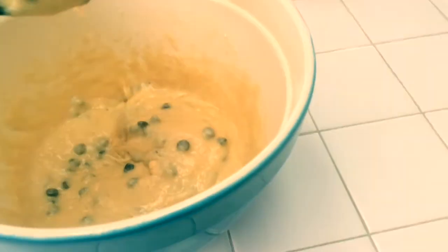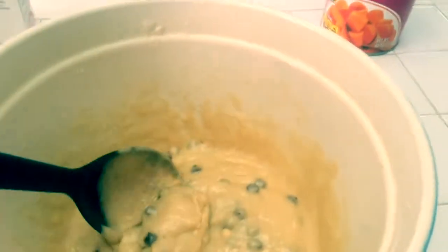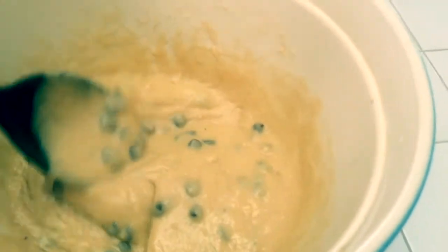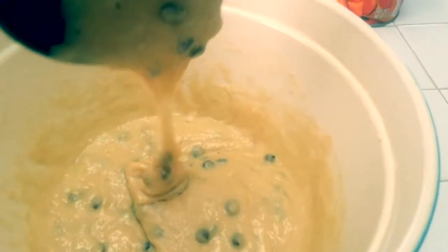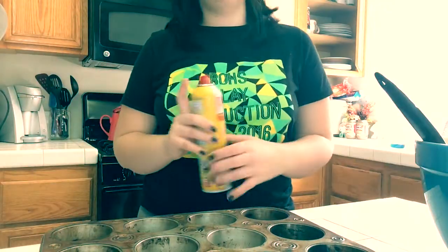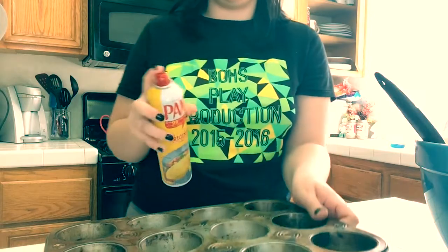This is the consistency you want your batter — nice and smooth. We're now going to put our batter into our little cupcake tin. So that the muffins do not stick, we are going to be using ham cooking spray. Now make sure you give a good amount of cooking spray to each little cup on your tin.